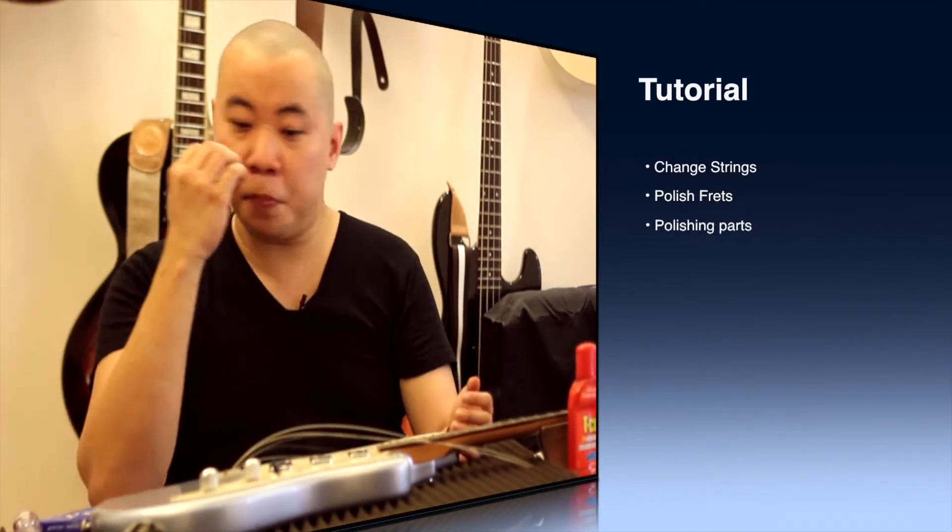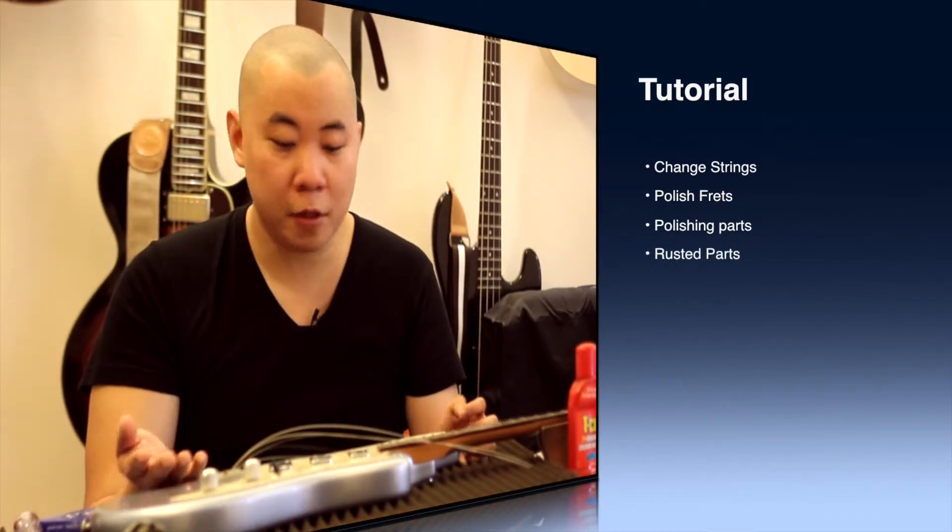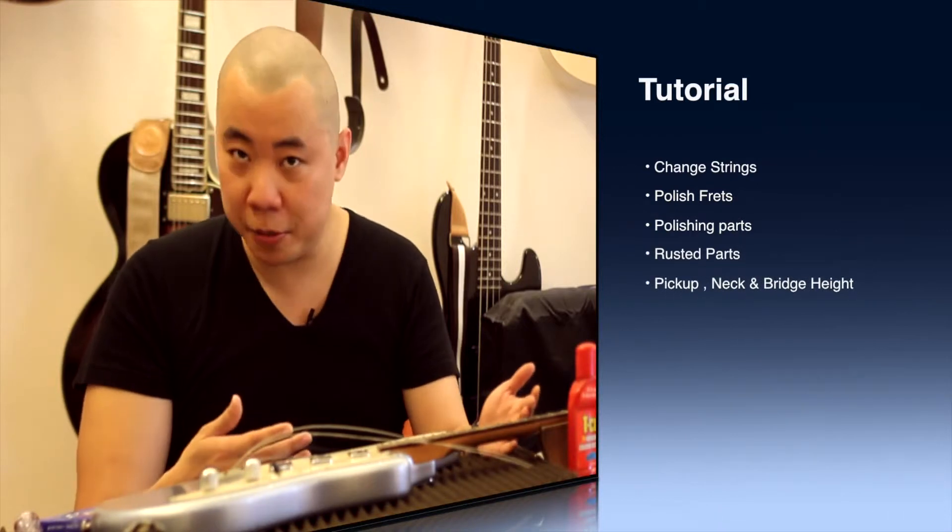We're going to cover a range of tutorials: how to change strings, polish frets, how to clean your fretboard, how to polish your guitars, how to polish rusted parts for the bridge, pickups, neck adjustment. I'll even cover a bit of electronics.